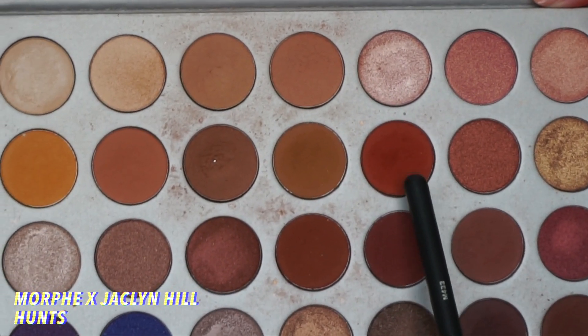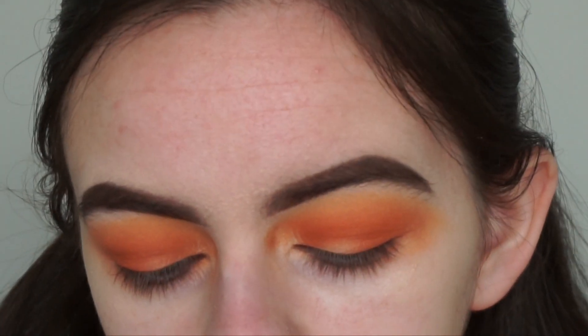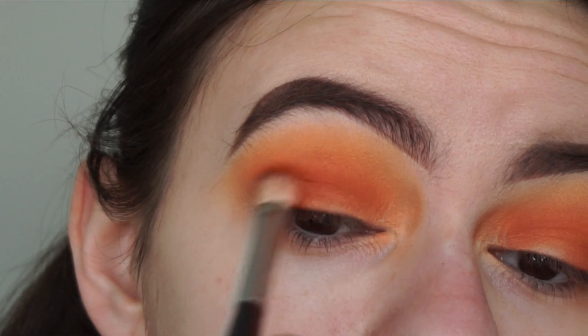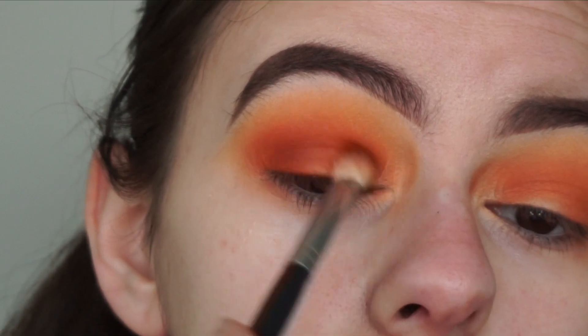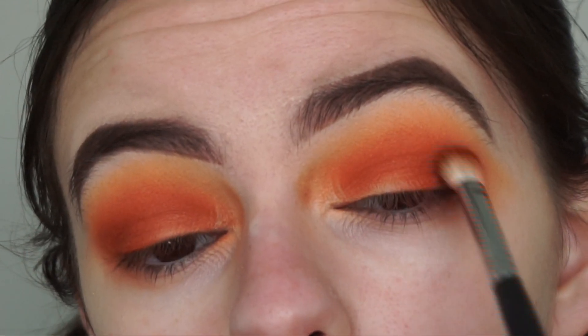Back into the Jacqueline Hill palette, I'm going to be picking up this shade — I'm pretty sure it's called Hunts — and using it with a more defined crease brush, the Morphe M433. I'm going to be applying it in my crease and adding it to half of my eyelid to bring some more definition and deepen up the look even more. Just continue building this shade up until you get the intensity that you want.